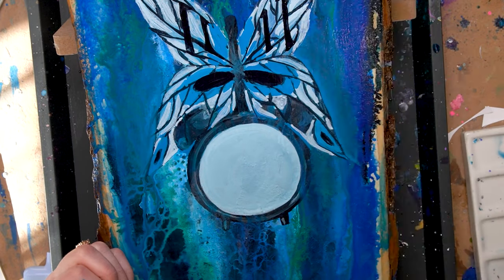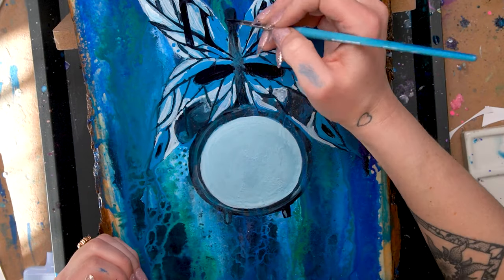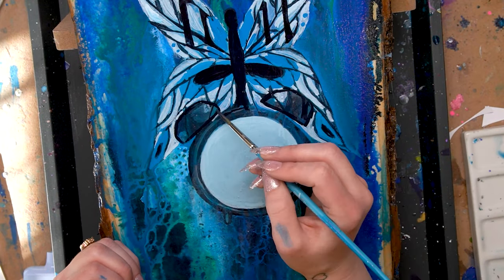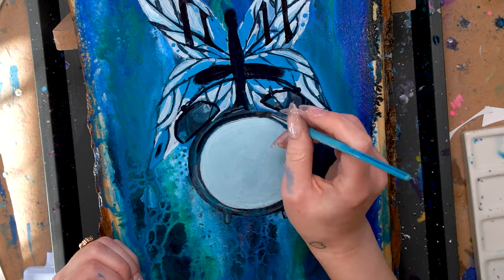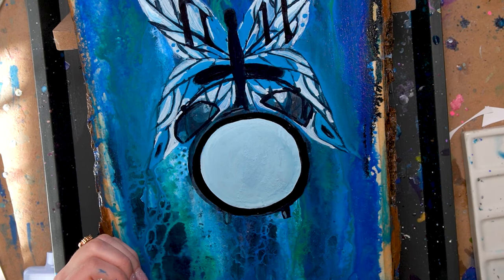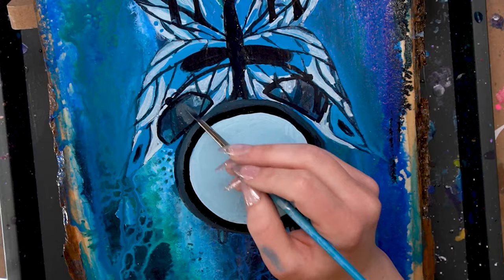Going through and adding in more blue — this blue is super opaque so I have to be careful when working with it — and then re-adding in the black. Going back in and re-establishing the areas of the clock that got covered, and I finally added in that metal piece because I looked up a reference for a clock.